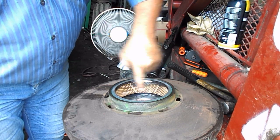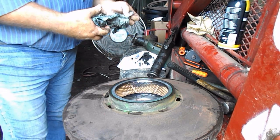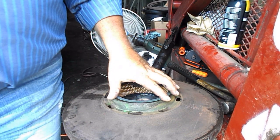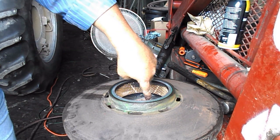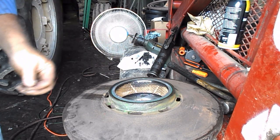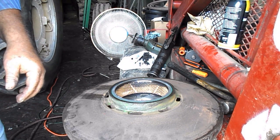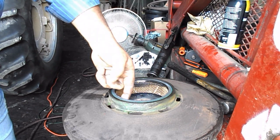Now theoretically it's ready to go back on the combine. As soon as I get to that side of the machine, this is ready to go. Still haven't figured out the felt washer — I know it goes inside, in between. Just figuring that one out.